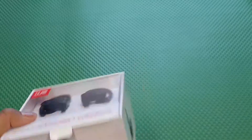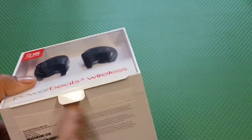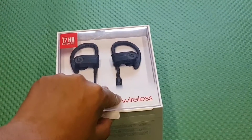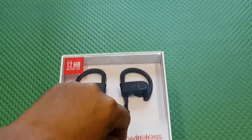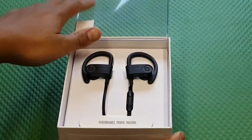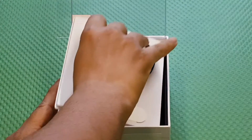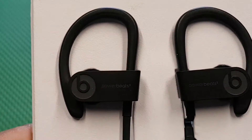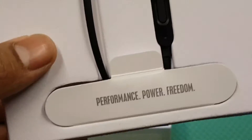To open it, you have a tab here. Let me just zoom in and lift it up like so. Let me check out the packaging. Here are the Beats — I got my all-black PowerBeats.